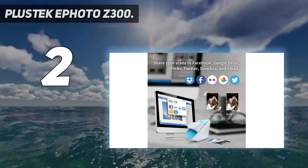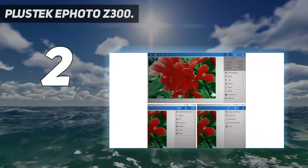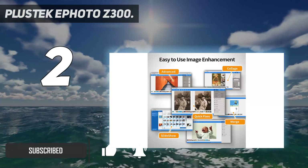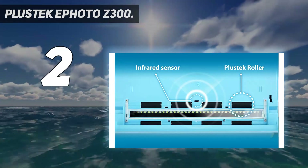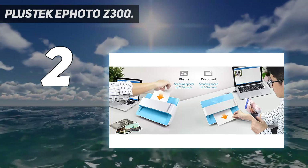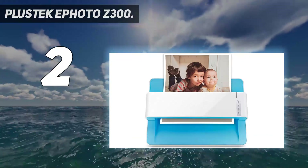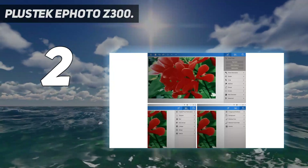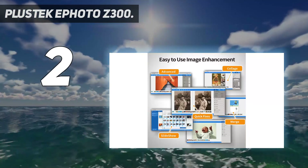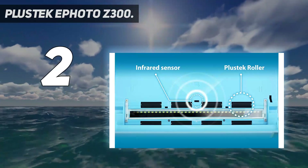Number 2 on my list: Plustek ePhoto Z300. For those who are looking to do their scanning on a budget, we'd recommend the Plustek ePhoto Z300 as an excellent starting point. With a scanning resolution of 600 dpi, it's obviously not going to produce images as detailed as those digitized by the Epson Perfection V600. But if you don't need big, luxurious files and just want something that'll get physical images into a workable digital format, we think the Plustek ePhoto Z300 is a much better bet — not least because it costs about a third of the price. The Plustek ePhoto Z300 is an easy-to-use option that's perfect for budget scanning.